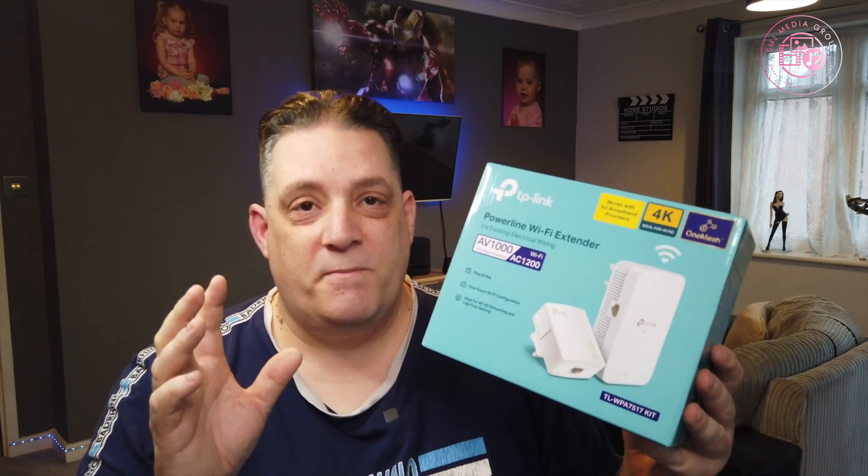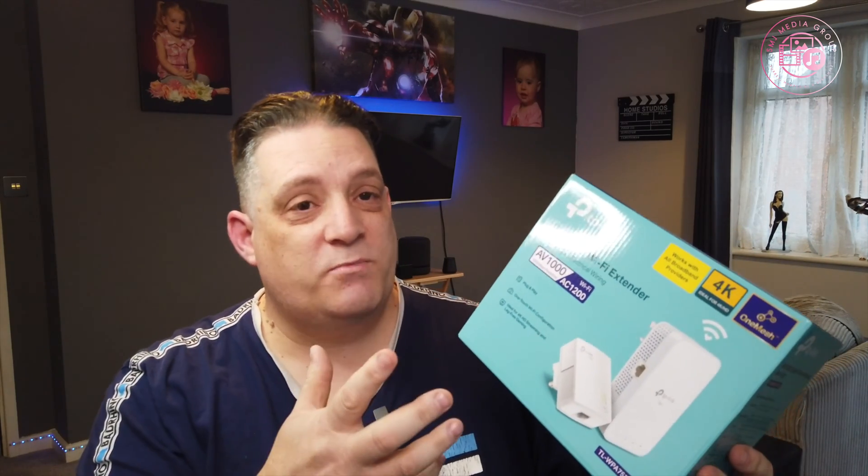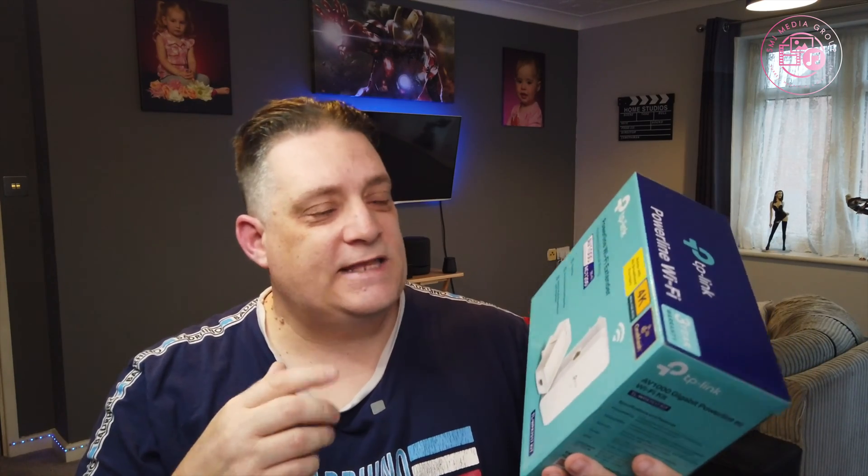So there you have it — the Wi-Fi extender from TP-Link over the power lines. I absolutely love this. I love the TP-Link stuff — it's bang for your buck. It's good quality and quite a good brand name. I've never had any issues with TP-Link stuff; it always seems great for extending things in the house, and I'm not spending thousands of pounds on it.